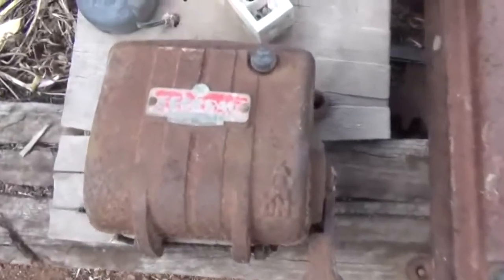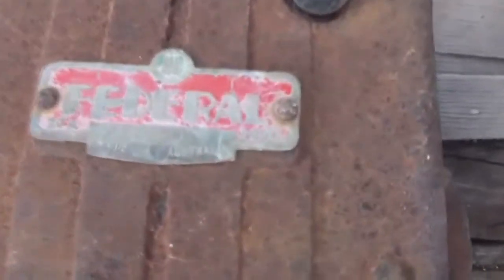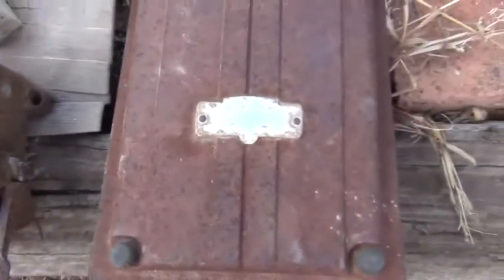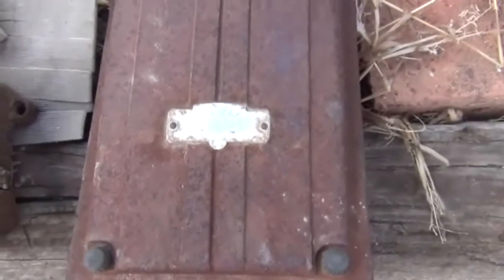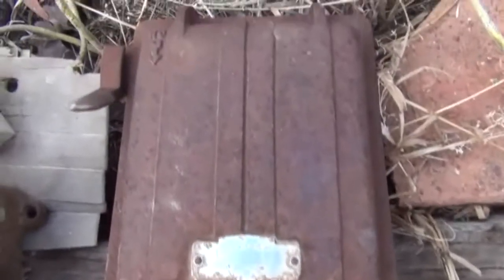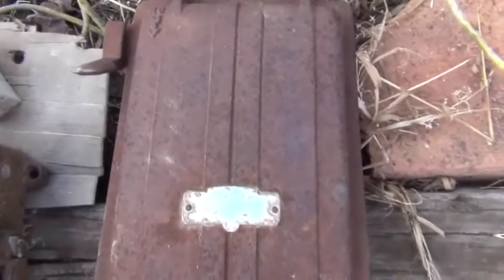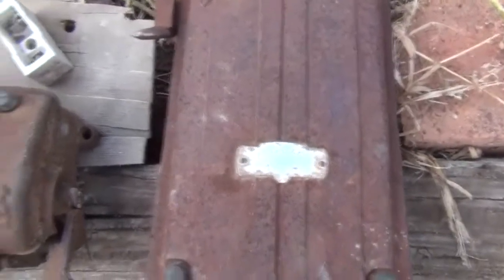Beautiful little Art Deco style boxes, in pretty good condition. They're beautiful collector's items, I reckon. Like I say, I don't really want to sell them, but worst case scenario, if I do, I'll have to sell them on eBay.